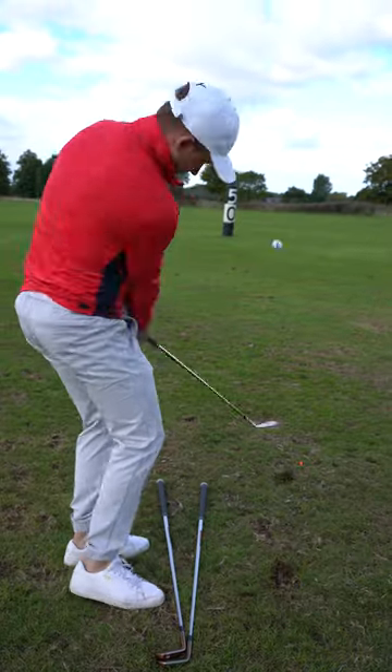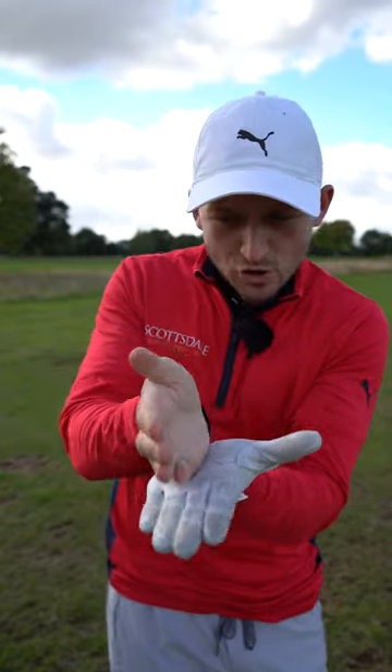Let me show you what tiny change you've got to make to help you get perfect contact on those 50-yard shots.